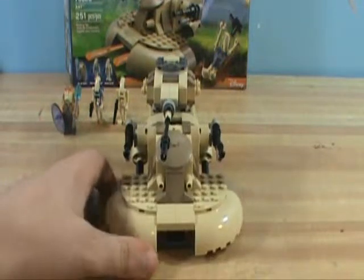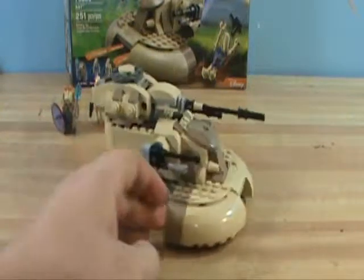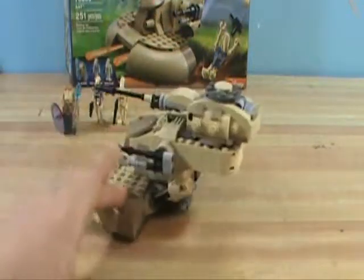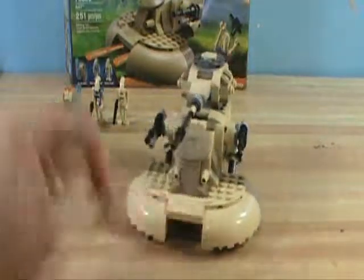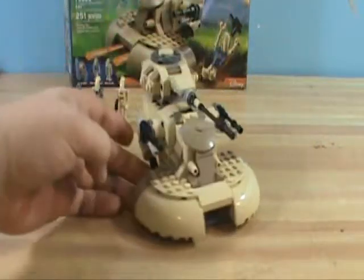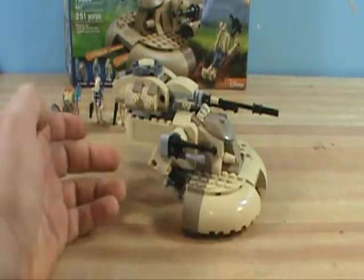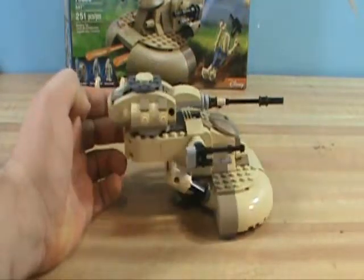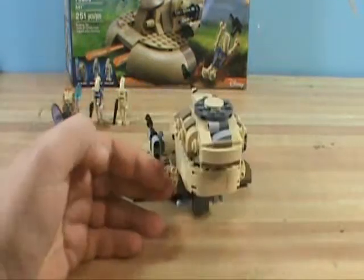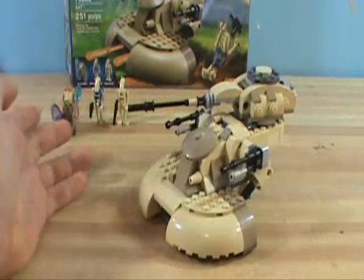Here's the front view of it, the side, the back, and the other side. And here's the top of it. I think this is a really, really cool set. I believe the design on this is very movie accurate.